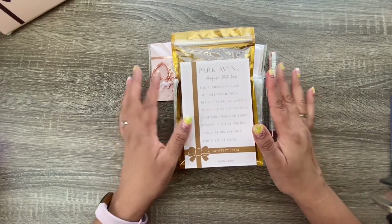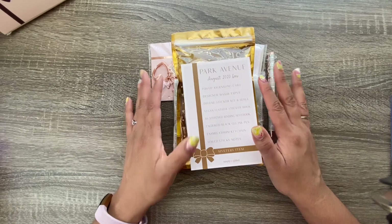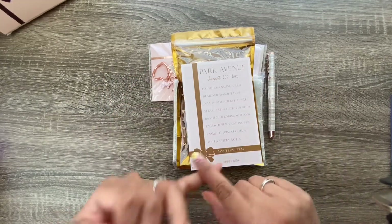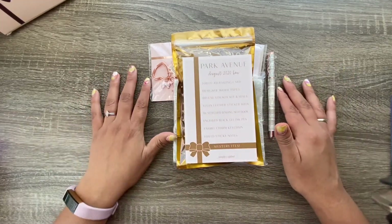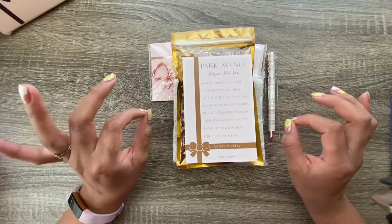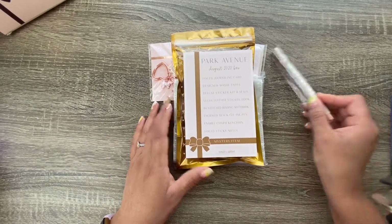I subscribed to this because she mentioned in her stories that August was going to be all purple, so I subscribed in July to make sure I'd get the August box. Well, this is not purple, but she did have a release with tons of purple washi so I ordered a few rolls of that because it's beautiful.